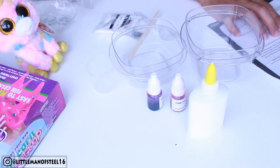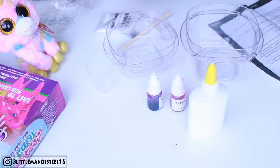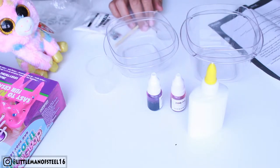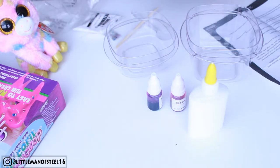First step: fill a disposable cup — this is not disposable but I'm gonna use it anyway — fill it with 25 ml of warm water. 25 ml, 25 ml.